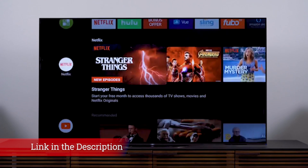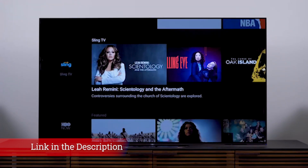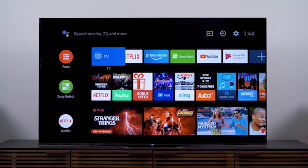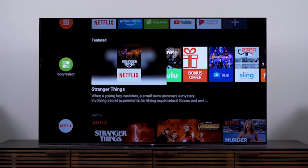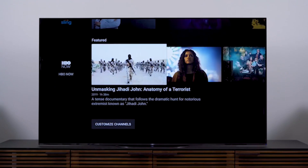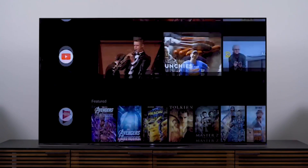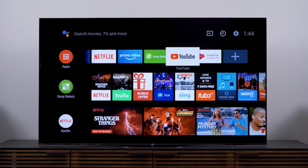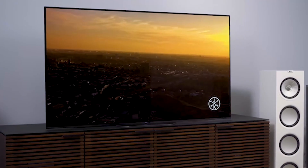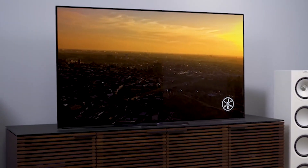The A9G is the successor to 2018's A9F and the iconic A1 before it, but it eschews the easel-like design of those models for a more typical pedestal design. That's a shame in some ways, but this is a significantly lighter and slimmer TV than its predecessors, making it better suited to wall mounting. The combination of very thin bezels and an exceptionally low-profile stand mean it's more compact than most 55-inch rivals too.